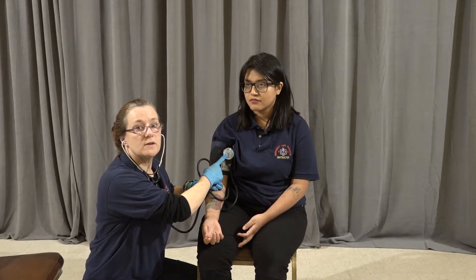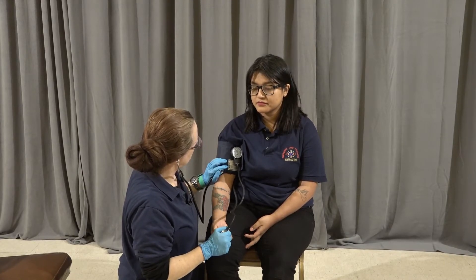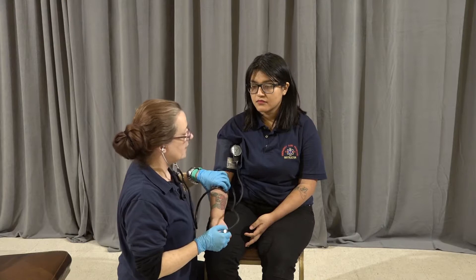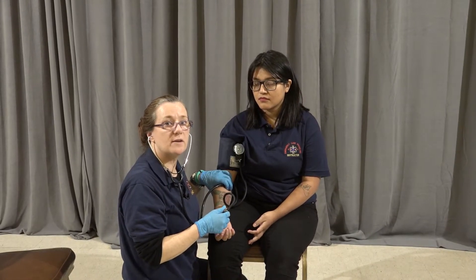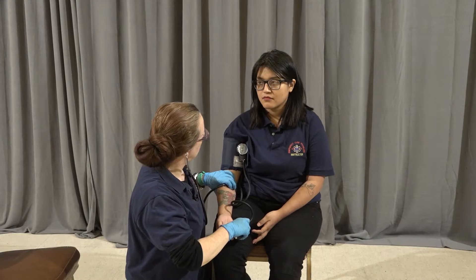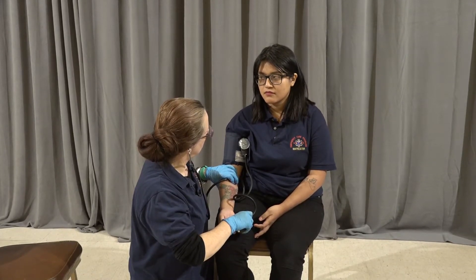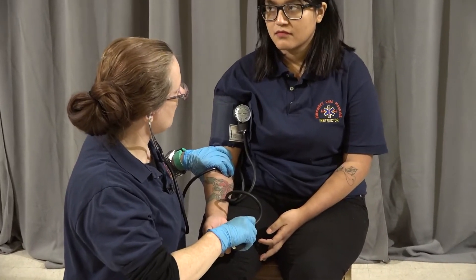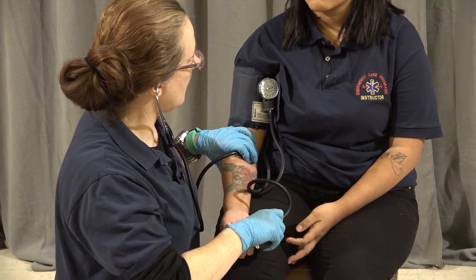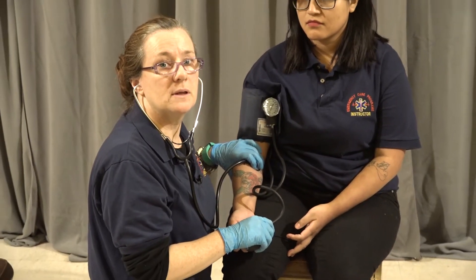I'm going to make sure I have a good view of the sphygmomanometer. I'm going to pump it up to about 160. If I can hear anything at this point, I would continue to pump it up until there was no sound. I'm going to release it and wait for that first sound. The first sound is the systolic blood pressure. As I continue to hear sound and allow air to be released from the bulb, the sound will eventually disappear — at that point I will have the diastolic. The systolic for this patient is 114, the diastolic is 60, giving us a blood pressure of 114 over 60.